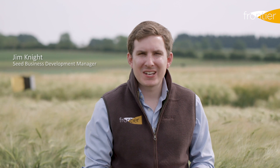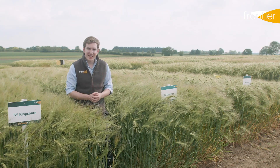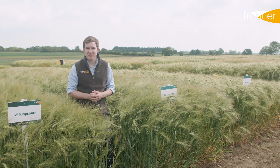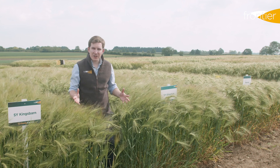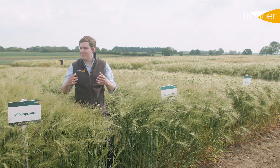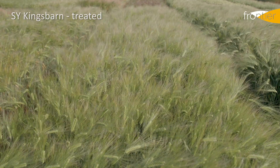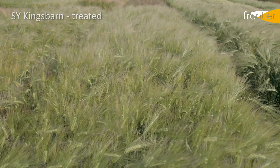The six-row feed barleys are split between the hybrid varieties, such as these two examples here, and conventional types like KWS Amistar or Funky. We're going to start by talking about the hybrid varieties and then have a closer look at KWS Amistar. The first thing you'll notice about these hybrid varieties is that they are a much taller, bigger, more vigorous crop of barley, and that comes down to the heterosis or hybrid vigour that we get with this breeding technique.